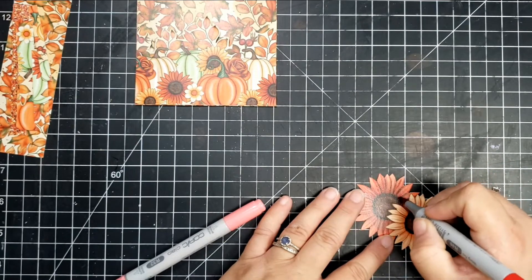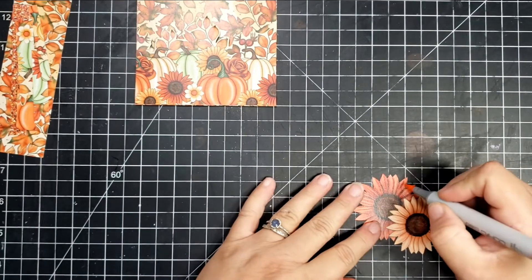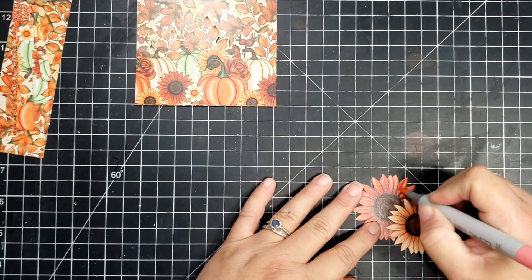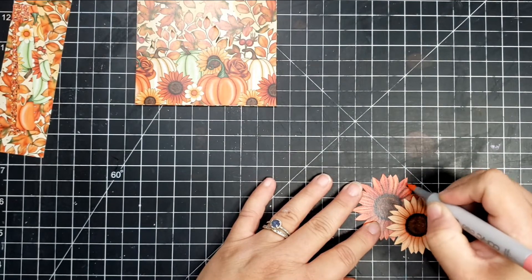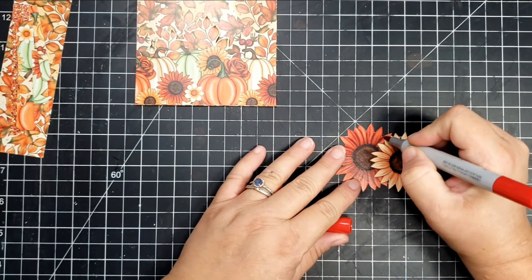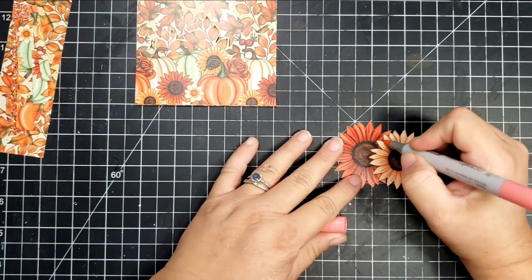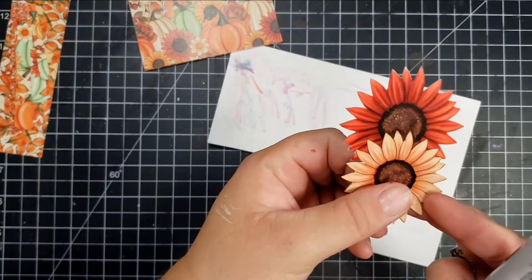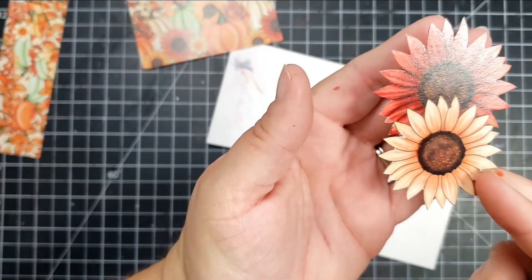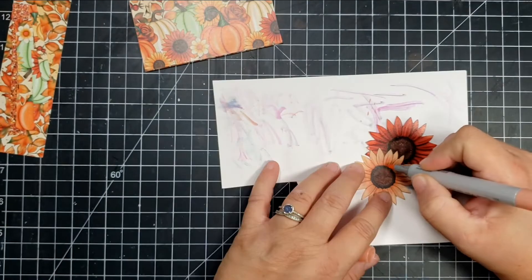The colors I picked are really similar to what the flower already was, and it's just adding a little bit of extra detail. So you can kind of see the top of the flower is alcohol marker, and the bottom of that red flower is not — I haven't colored the bottom of it yet. You can tell the difference between colored and not. But here is the image fully colored.